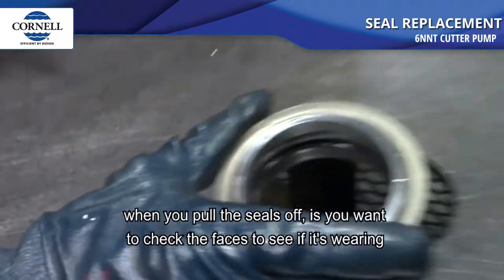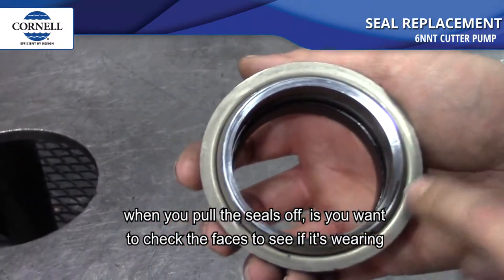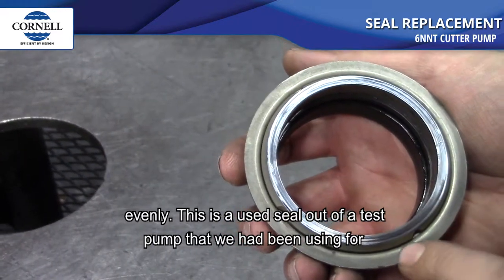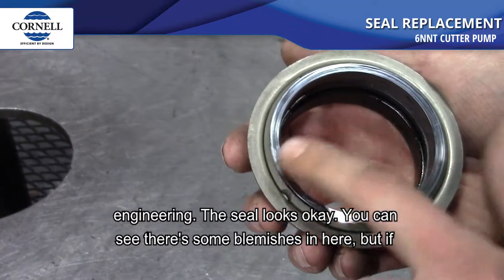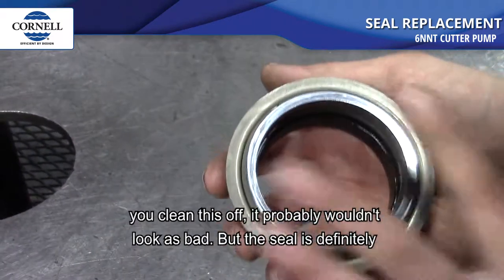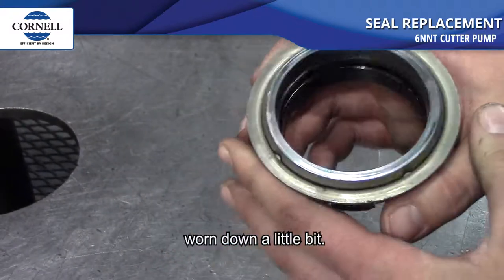One thing you want to look at when you pull the seals off is check the faces to see if it's wearing evenly. This is a used seal out of a test pump that we've been using for engineering. The seal looks okay — you can see there's some blemishes, but if you clean it off it probably wouldn't look as bad, though the seal is definitely worn down a little bit.